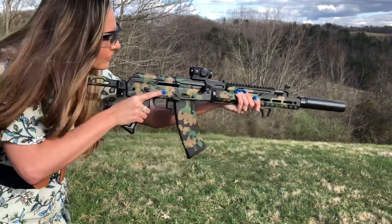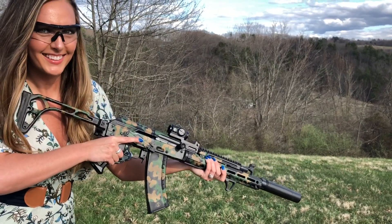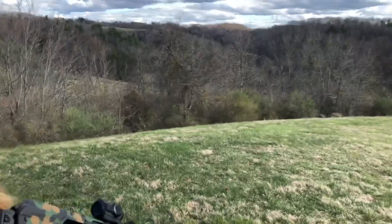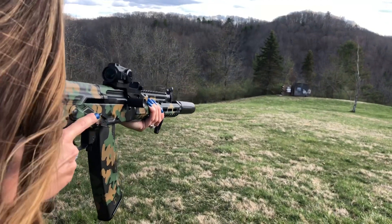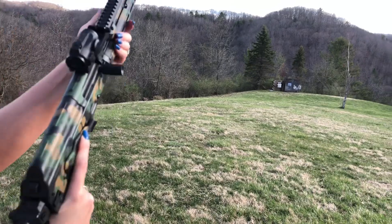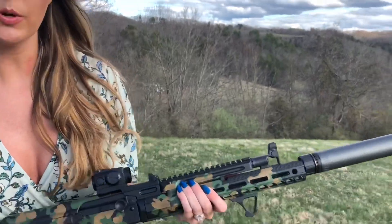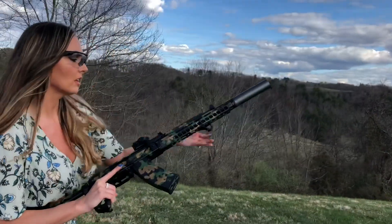We're shooting Silver Bear 5.45x39 with the RMS-2 Hope A. Ready? Five rounds.